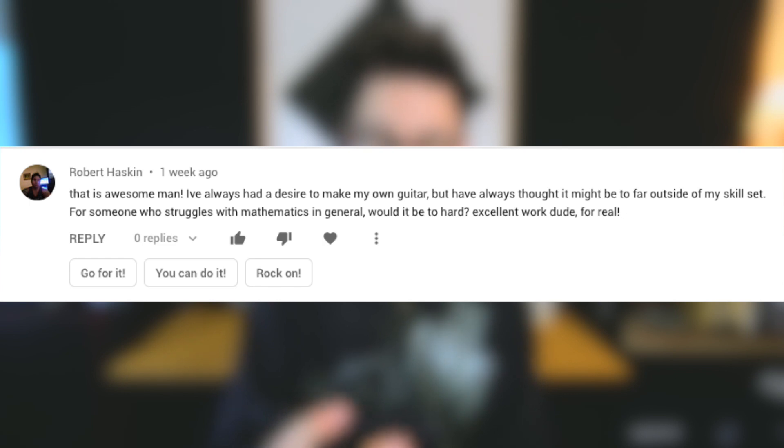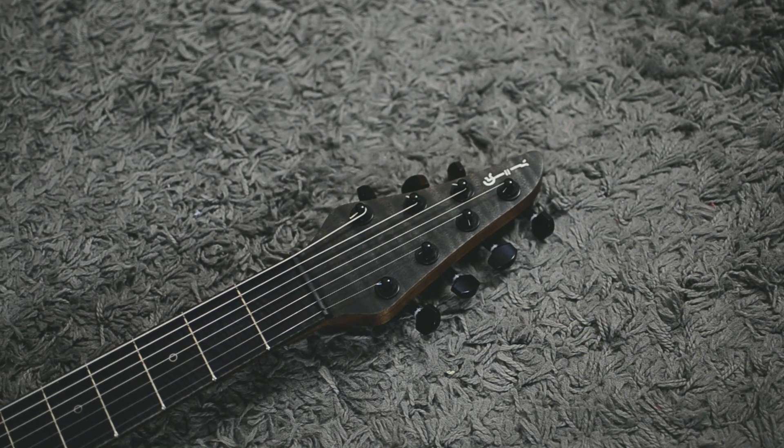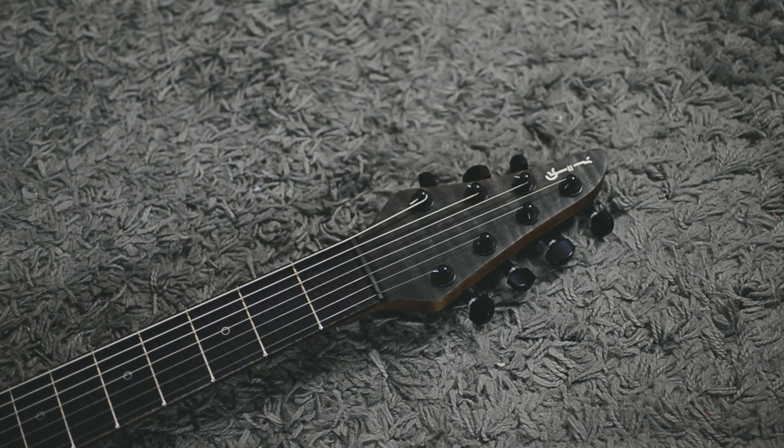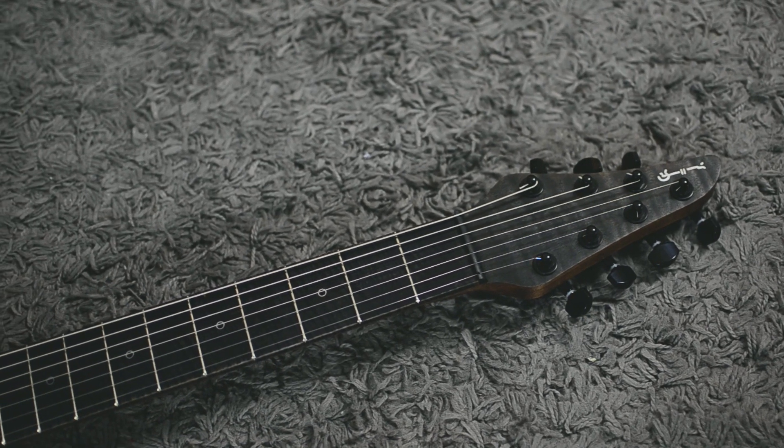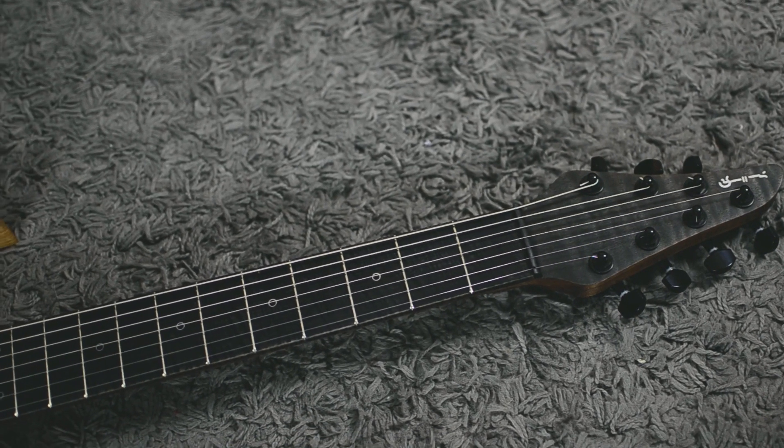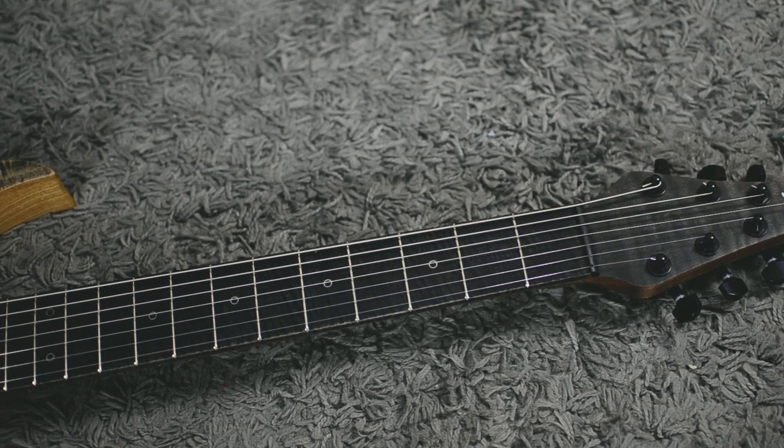I've always had the desire to make my own guitar, but I've always thought it might be far outside my skill set. For someone who struggles with mathematics in general, would it be too hard? I thought so too, but it's not. Take your time, take your measurements, don't rush anything, and don't do anything without knowing the outcome or the reason why you're doing it. It's not about trying something and ruining it — it's about knowing what you need to do.